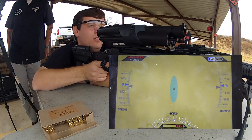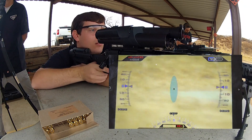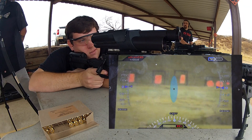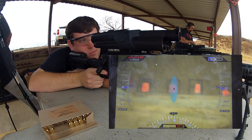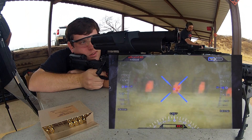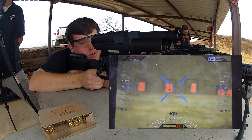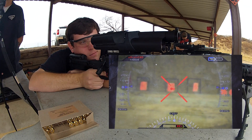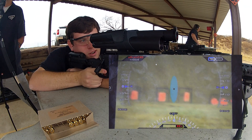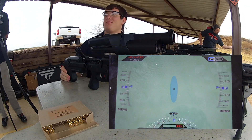I got one in there. Sure is good. That's perfect. All right, here we go. You hit it on the right edge. I got it right here. Thank you.